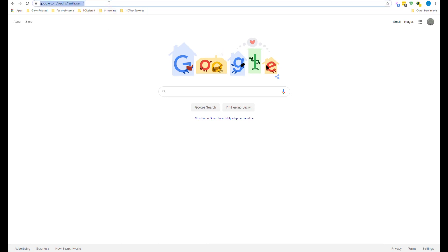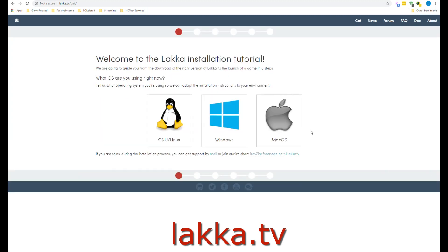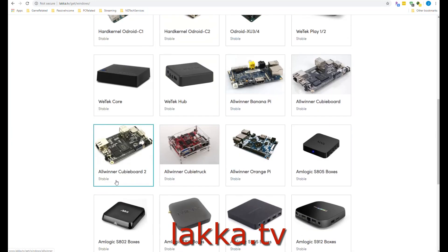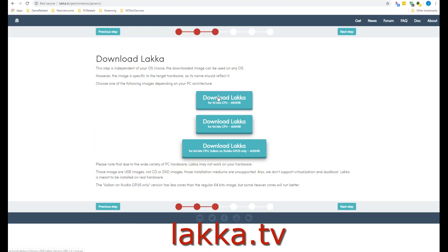The first step is we've got to download the image for Lakka. The website is listed here. You'll want to get the correct operating system and the correct device for your Lakka install. For us, we're going to choose Generic PC and we're going to choose the 64-bit image files. Depending on your device, you'll want to grab the one that is appropriate for you.